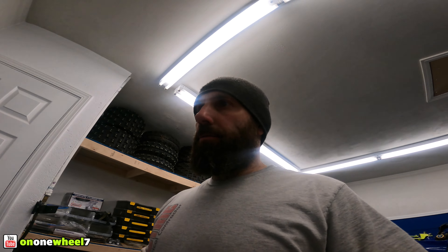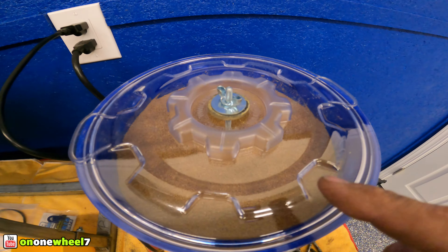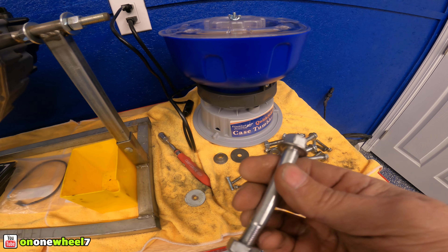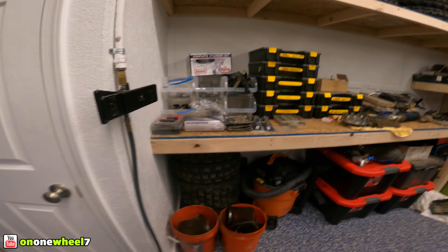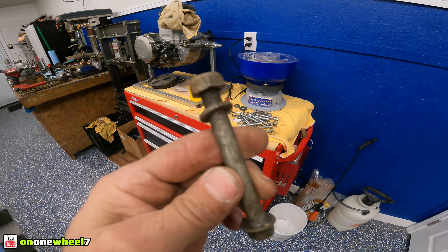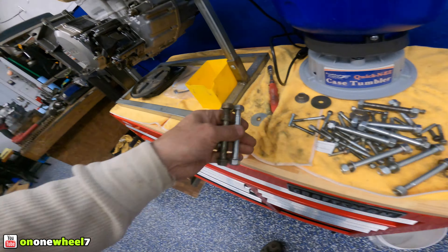We got the new tumbler all set up, got it running, and number one it's much quieter than the Harbor Freight one. The capacity may be a little larger too — the bowl just seems bigger. I like how they give you the clear cover so you can see what's going on. This was the last batch we did in the other one — A-arm bolts and upper shock bolts. Look how nice these came out! I'll show you what those looked like previously. Before and after — look at that guys, it looks brand new. Awesome! We'll let this thing rock out probably all night.